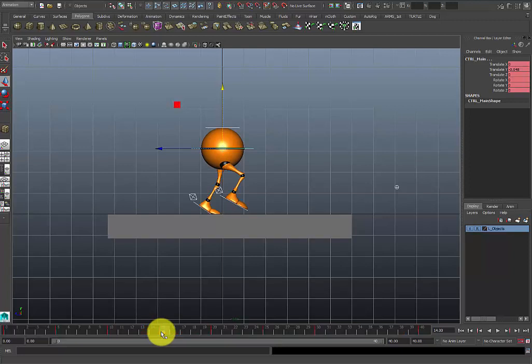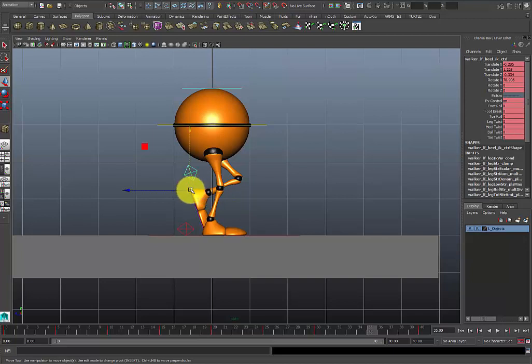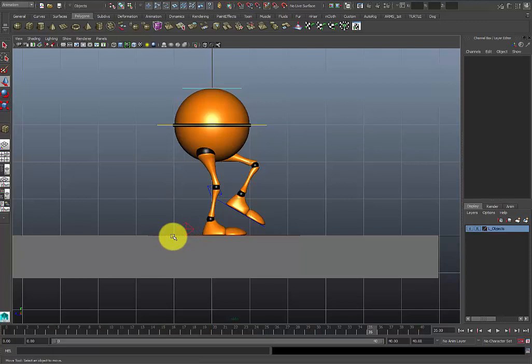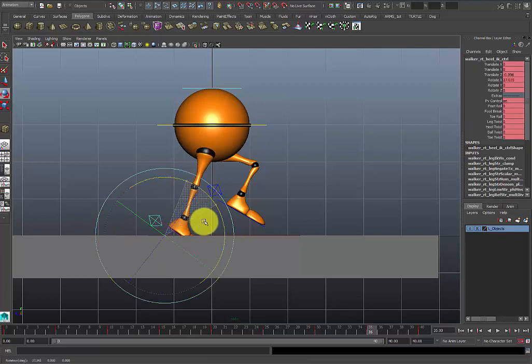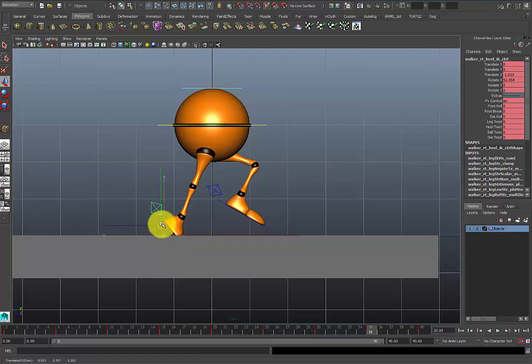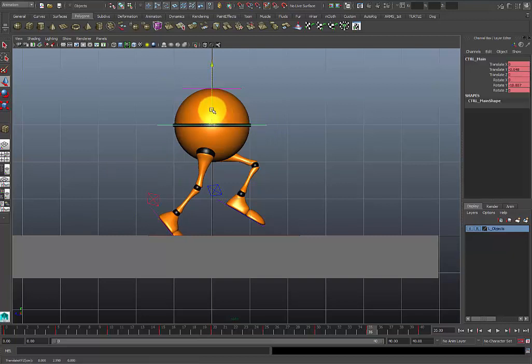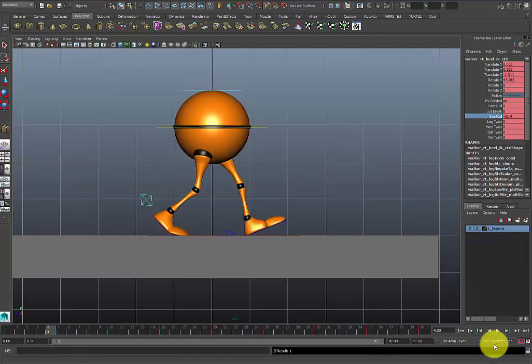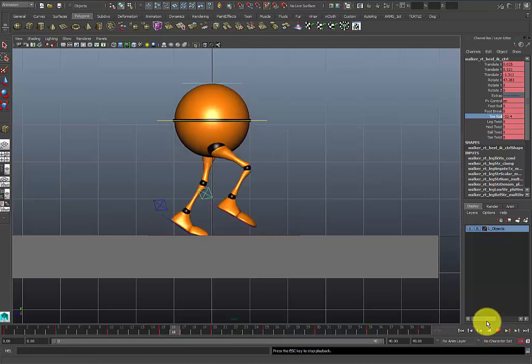Now we have to do another pose — the up pose on this side. Same thing: I'm going to bring this foot up or forward, rotate the waist a little bit, rotate this leg up. This will basically be the up pose. I can go back and get the same value that I have on the other side if you want — totally up to you. I want to remove the toe clip — it's not clipping now. So now I have basically a blocked-out walk cycle.